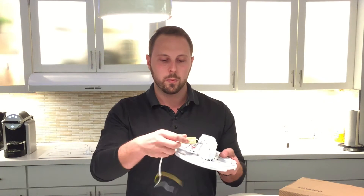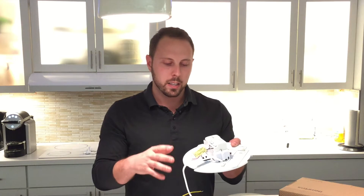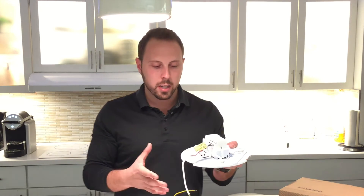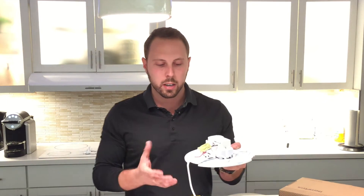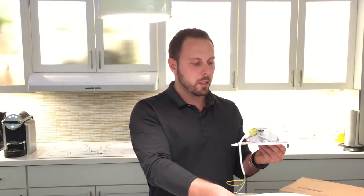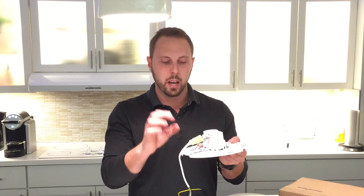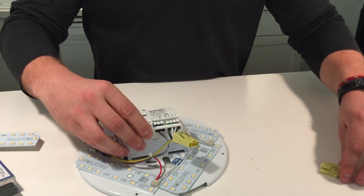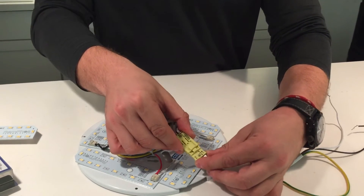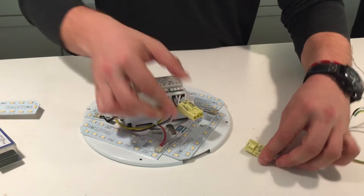Another feature is that we put a ballast disconnect on the top side of this fixture. A lot of other products on the market have the ballast disconnect on the backside of the fixture. The benefit of this is that the entire fixture can be assembled to the ceiling and then the ballast disconnect plugged in at the last moment, so the light isn't glaring the installer in his eyes while he's doing the installation. It saves some time on the installation.